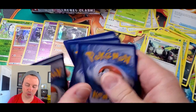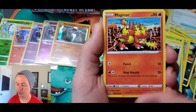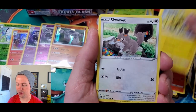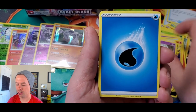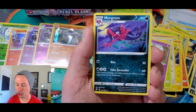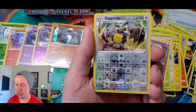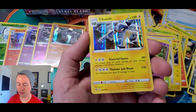We have three packs to go on the first half of the booster box. Magmar, Electabuzz, Squwovet, Snover, Natu, Water Energy, Tranquil, Medicham, Morgrem — it's getting creepy there — Diggersby reverse holo rare, and a Vikavolt.